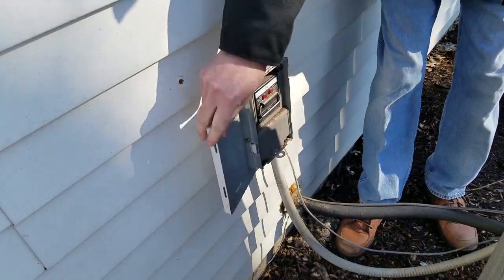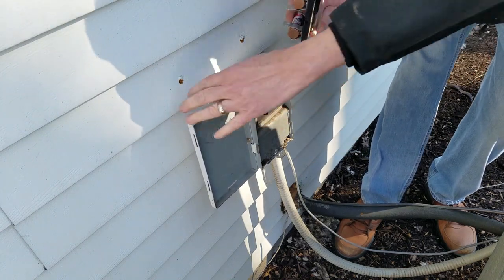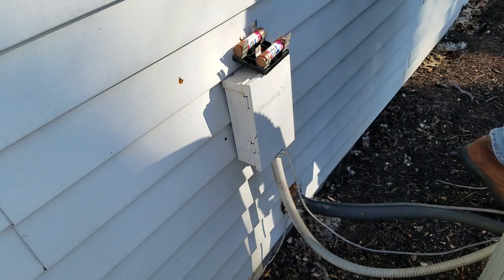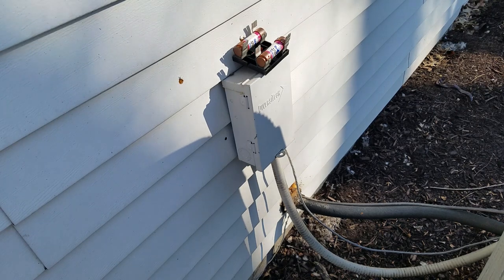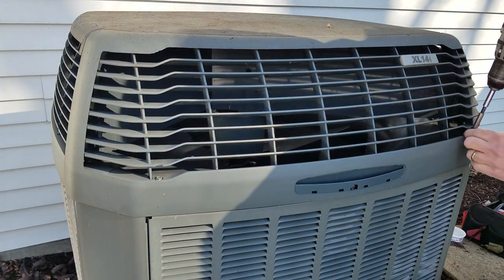All HVAC outdoor units should have a fuse or other visible air break located by the outside unit. Always remove the fuse and keep it where you can see it. If you leave the unit for a moment, when you return glance at the fuse to make sure the unit is still disconnected from the mains. Now let's get into the unit.